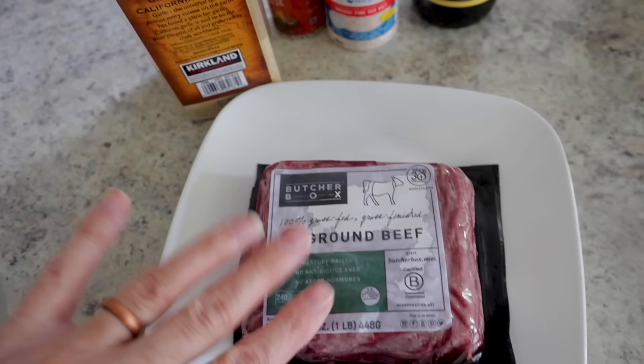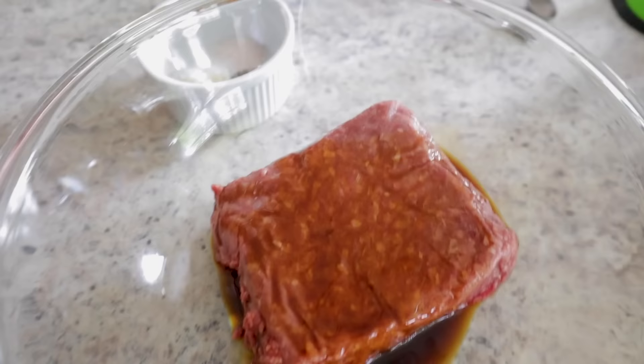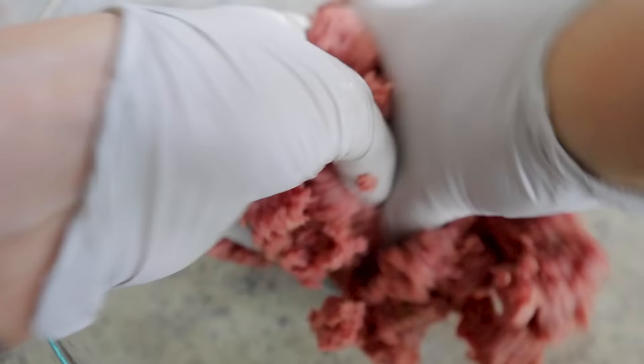If you don't feel like standing at the grill, you've got to try homemade hamburgers in the air fryer. Today I'm using a pound of ground beef, some garlic powder, pepper, salt, and Worcestershire sauce. I like to season the meat before forming the patties. I've got a half teaspoon garlic powder, a teaspoon of salt, a teaspoon of pepper, and a tablespoon of Worcestershire sauce. Get your gloved hands right in there, mix it all up — with one pound you can form three or four patties.